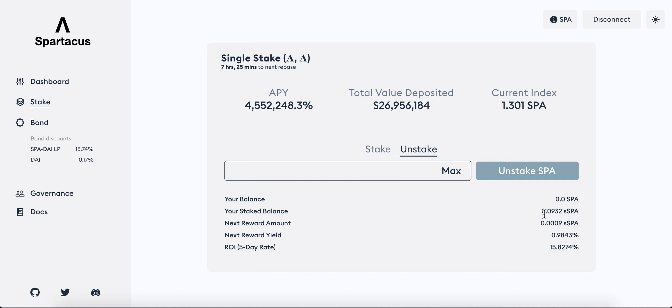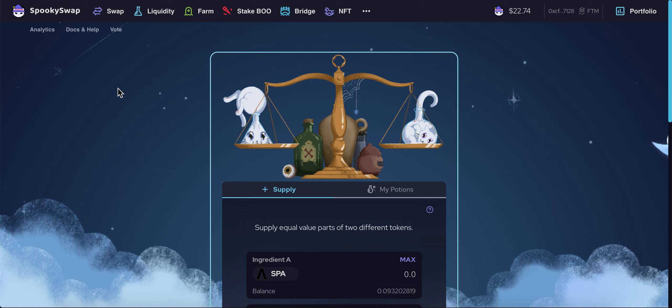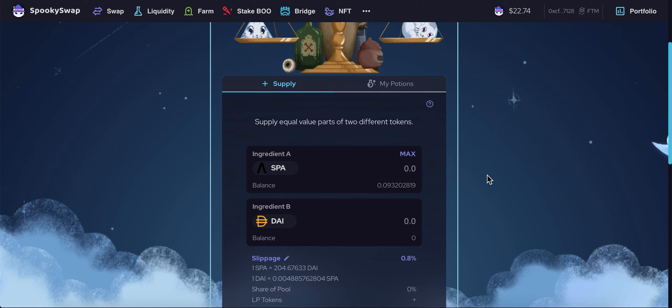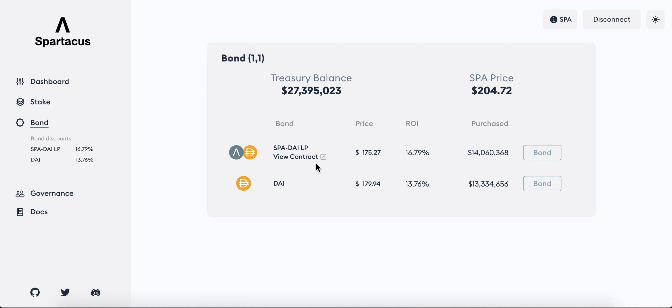I'll click max and unstake. It looks like it's already been unstaked, so let me just refresh. Okay, you can see my balance shows up and I don't have any staked SPA. Head on over to the bond page. When you click 'view contract' it will take you to the DEX whose LP they will accept. So I need to supply half and half here.